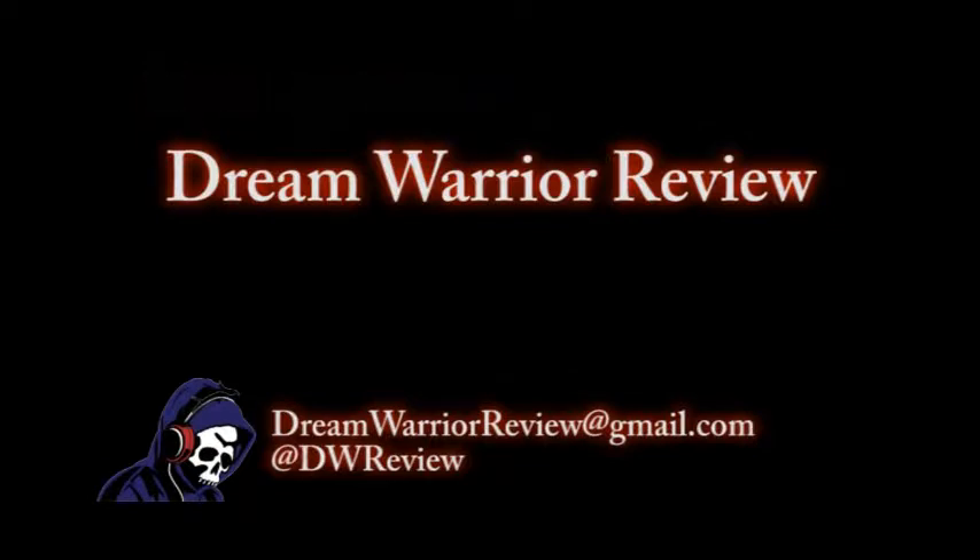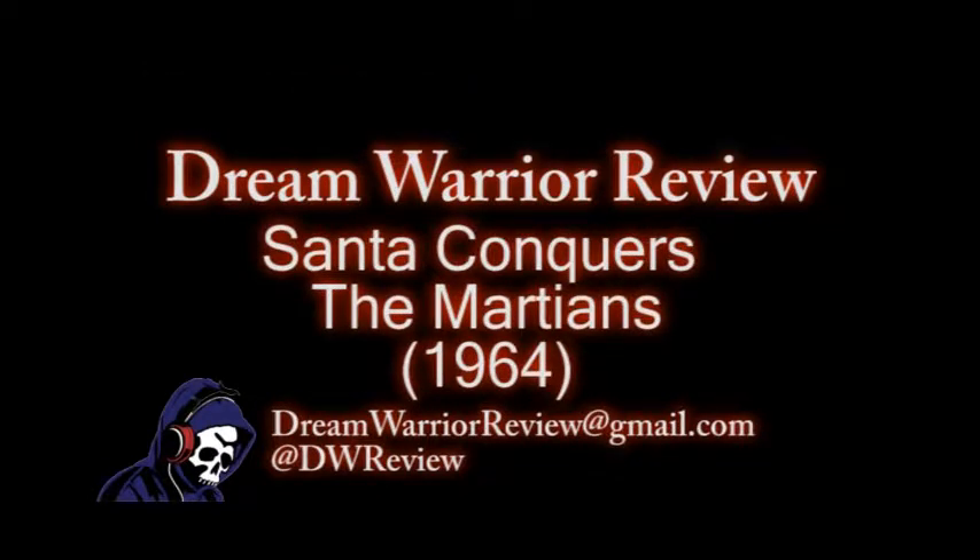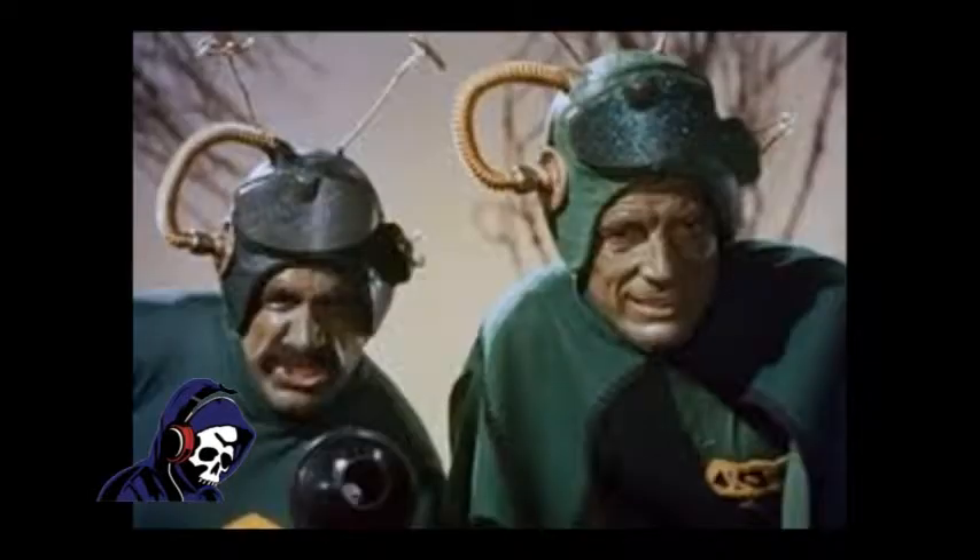This is a little gem from 1964 that's in the public domain, directed by Nicholas Webster. The print quality is just horrendous — really bad color. Really stupid plot, very simple special effects, very simple acting. The costumes are amazing though — their hats literally have a three-quarter inch copper water heater tube on them. The antennas look like scissors.